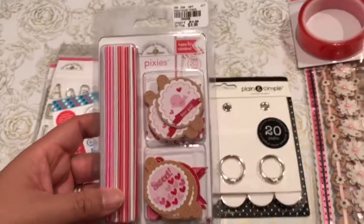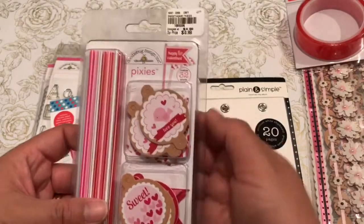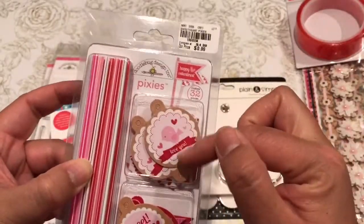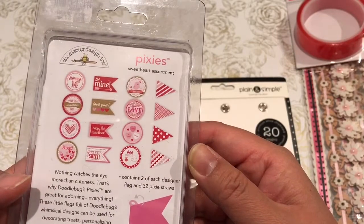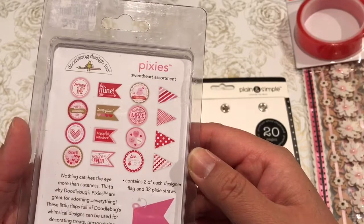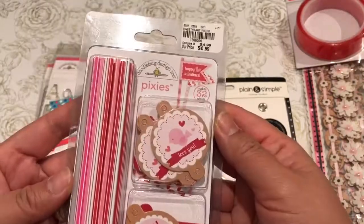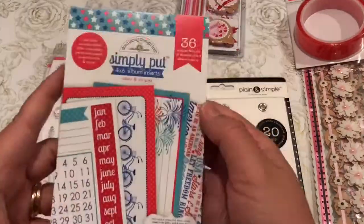This is Happy Valentine's Pixie Sticks that I can use for cupcakes. These are flags that you can easily create and they're only 99 cents. I did pick up a couple and I'm going to put them back in my Valentine's collection — really cute flags and flares.